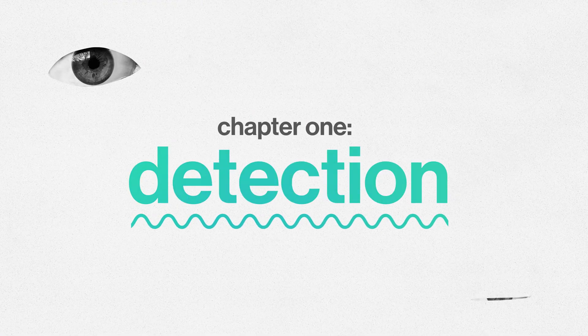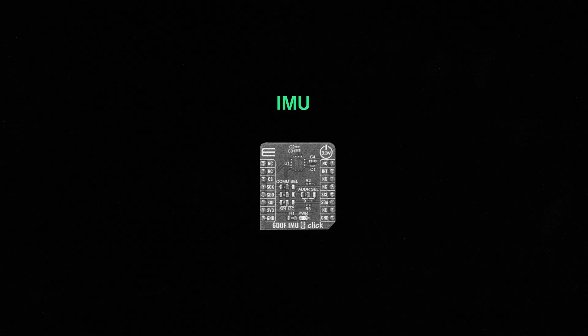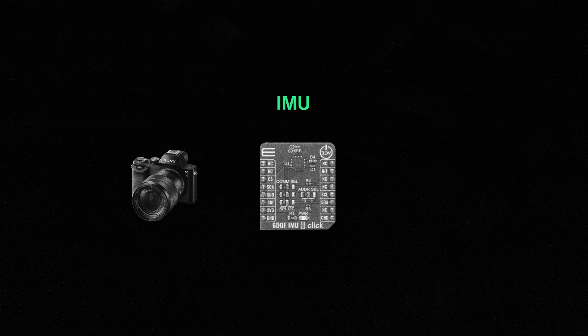Chapter one: Detection. For motion detection, stabilizers either use a motion sensing chip called an IMU, or they calculate the motion of the camera using feature recognition within the final image. This IMU is a collection of sensors with an accelerometer and a gyroscope, allowing the device to know how it's moving, rotating, and how fast. They're tiny, relatively cheap, and in so many devices these days. Most importantly, they offer a real-time readout, which can be used to reduce or remove movement.